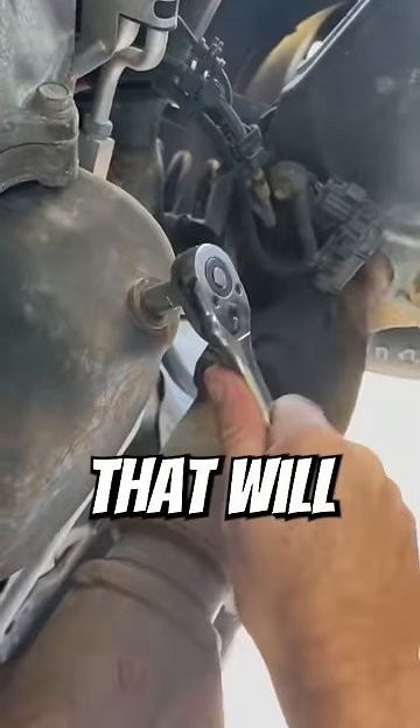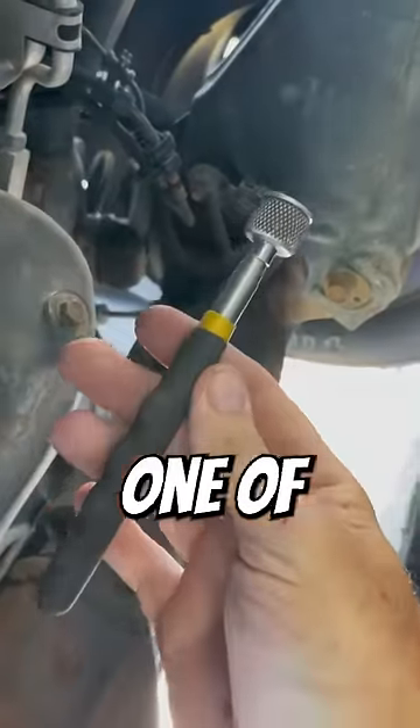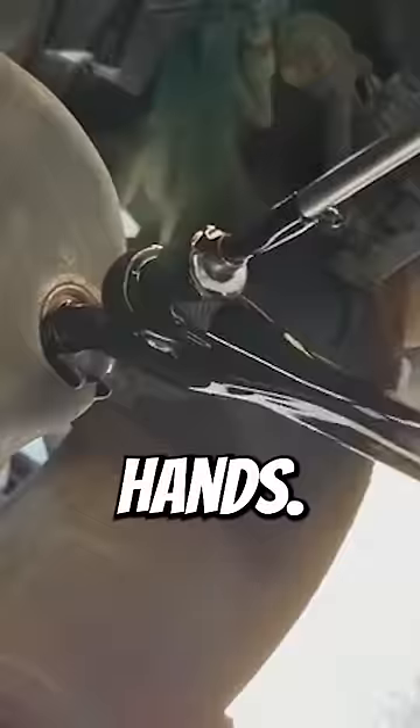Here are four oil change hacks that will improve your life. After breaking the oil plug loose, you can use one of these magnetic pickup tools to finish the job so you don't get oil on your hands.